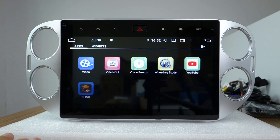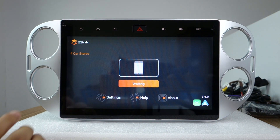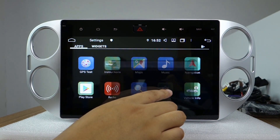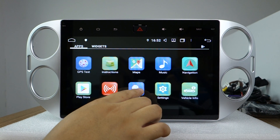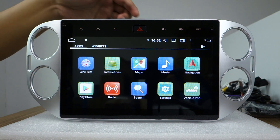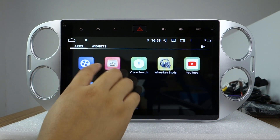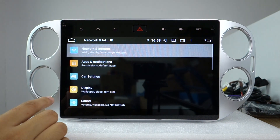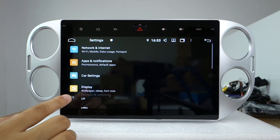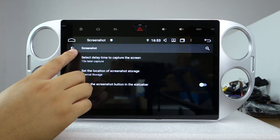And this Zlink app supports Android Auto and Apple CarPlay. Let me show the built-in Play Store — you can download apps from the Play Store. It has built-in Wi-Fi and 4G support. And screen mirroring Wi-Fi and screenshot functionality.